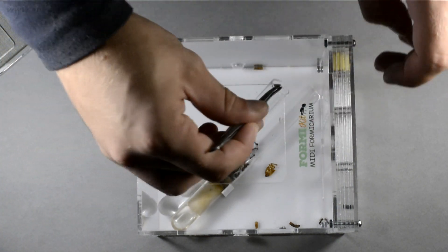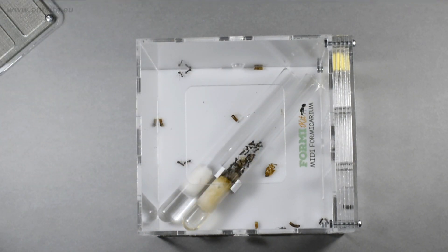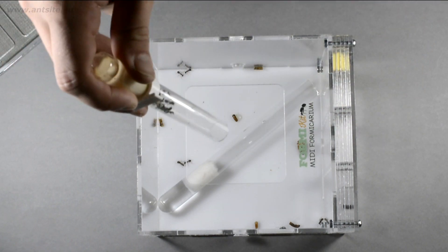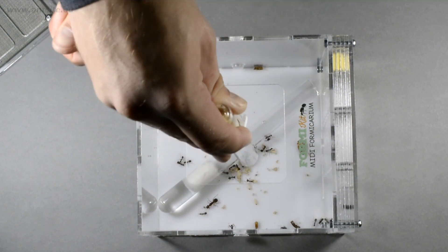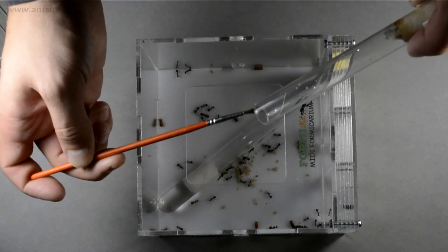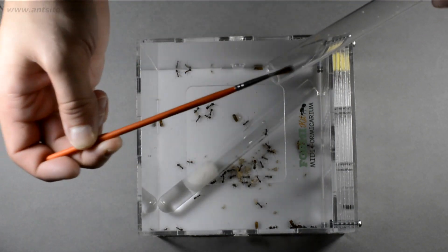If the test tube gets dirty or dries out over time, we can put another clean test tube in the arena next to it, and in most cases the ants will relocate on their own within a few days. If this doesn't happen, then just take out the old test tube and carefully sprinkle in the ants, so they will move into the clean test tube without any other option. With this method we could lose some brood, because some of the eggs and larvae will stick into the test tube, so we have to put them back carefully with a brush. Better if the ants move by themselves.